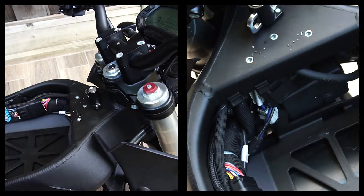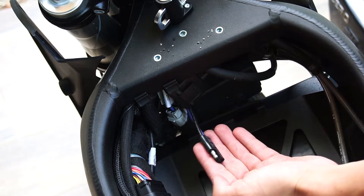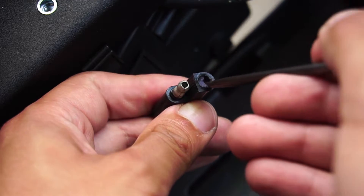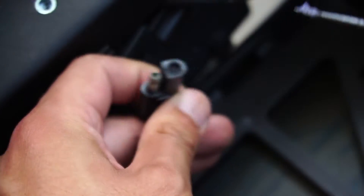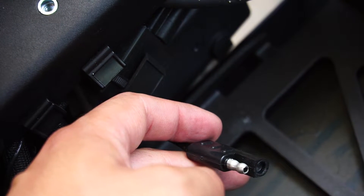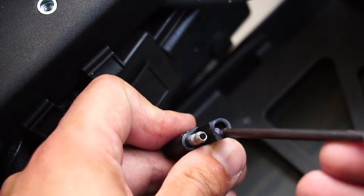And there you go. Located just underneath the tank where the pocket was is an SAE connector. Within the SAE connector is a little bit of silicone — it's a little bit of weather protection in terms of keeping any water or dirt from getting inside the connector.